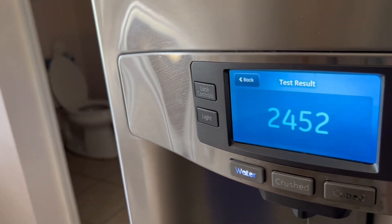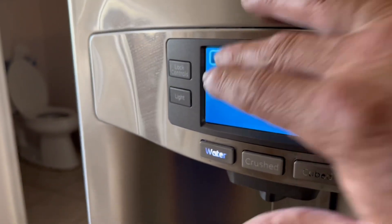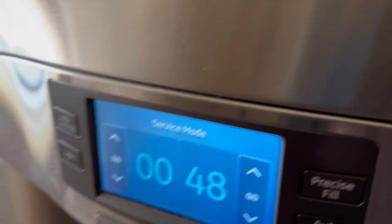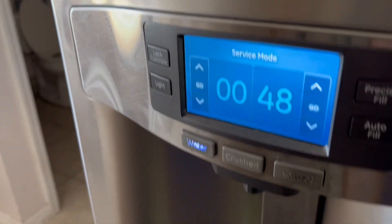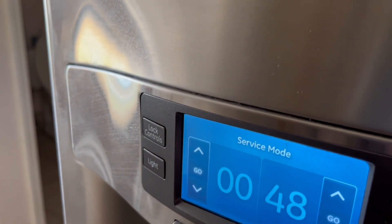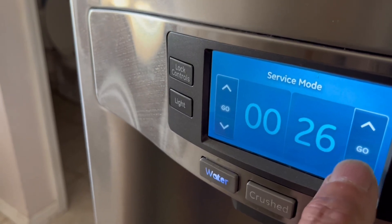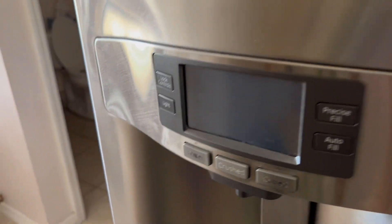To get out of diagnostic mode, press number 0016 to see the condenser fan. There's one more fan in the back to check if it's operating — it most likely is. I believe it's the compressor on this refrigerator that's the problem, and it doesn't have a relay — it has what's called an inverter board. We're going to see if that's malfunctioned. I'll exit diagnostic mode by going back to 16 and hitting Go.